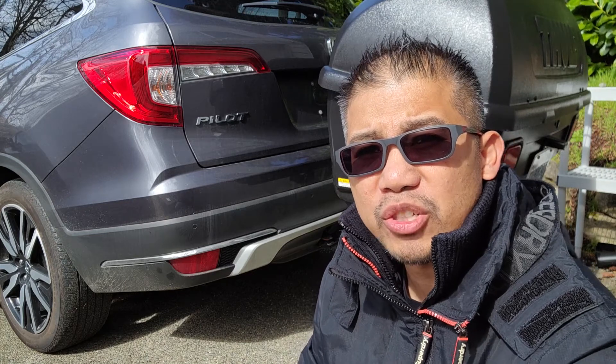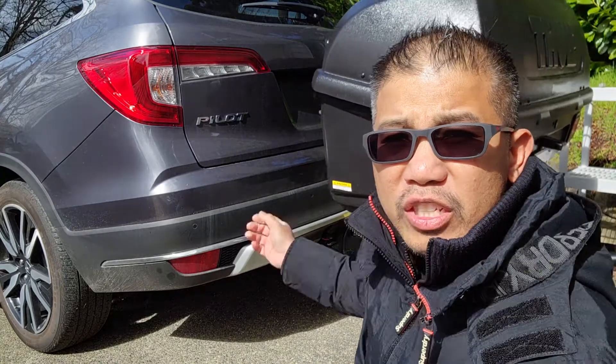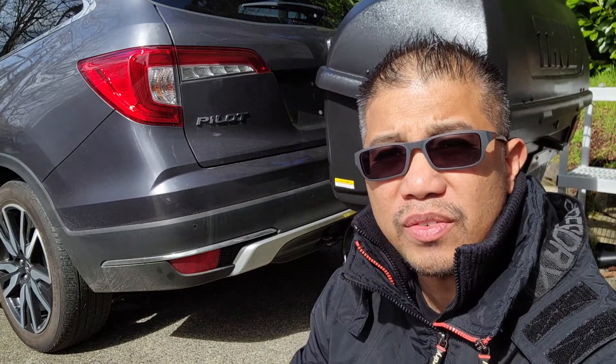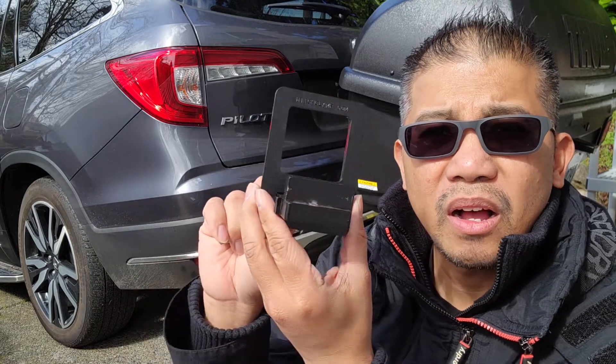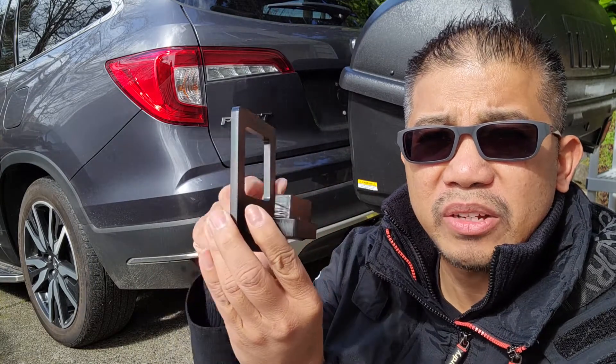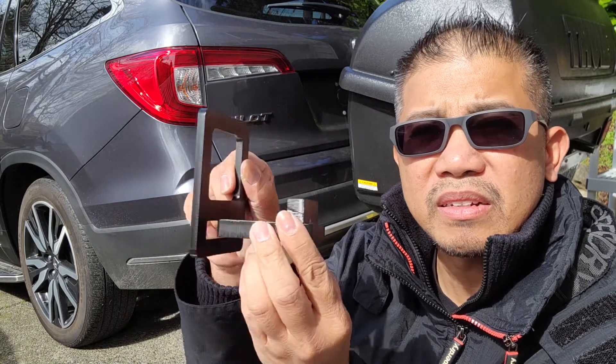Welcome back! In this video I'm going to show you how to remove the play from your hitch mounted carrier and your receiver. I just purchased this hitch clamp, also known as an anti-rattle hitch accessory or coupling tightener.